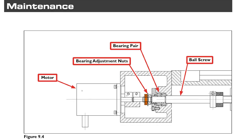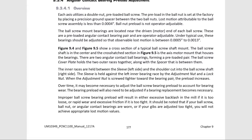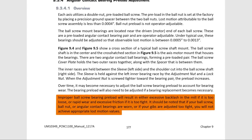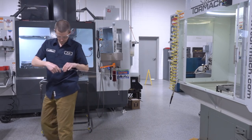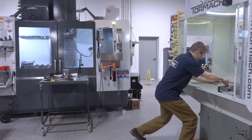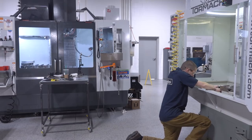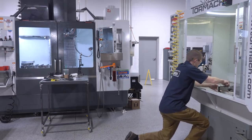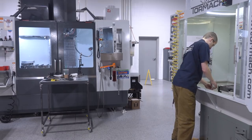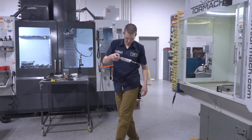Now we're ready to set the preload on the angular contact bearing. Don't worry about the nut on the left — all we care about is the nut on the right. We're going to start snugging that up and taking measurements of the torque. How much do we preload? Let's take a look at the Tormach manual. Too little preload and we're going to have slop; too much preload and you're going to put unnecessary stress on the machine, resulting in premature wear in the bearings. We went to 400 — let's increase it just a little more. The goal is to bring it up enough to minimize that slop and make sure we get one-to-one motion, so when I jog five thousandths, I get five thousandths. Something like 15 incremental ounce-inches of preload is what we're targeting.